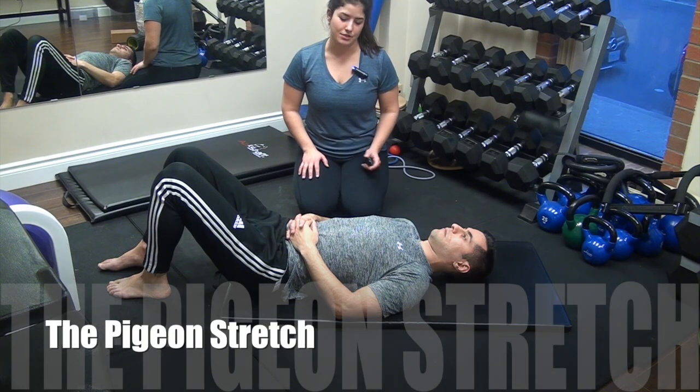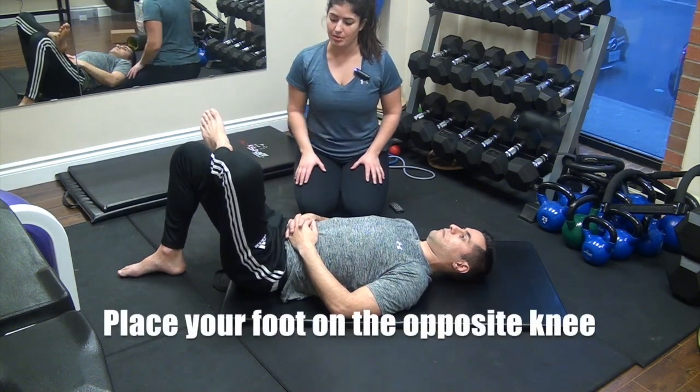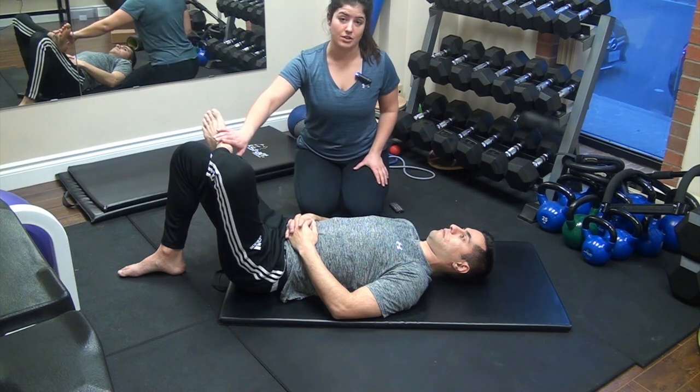The pigeon stretch. For this exercise, Mahmoud is going to start lying on his back. He's going to cross his left leg over his right, placing the left foot on the knee. You should feel this stretch in the outside of the glutes on the foot that's crossed over.